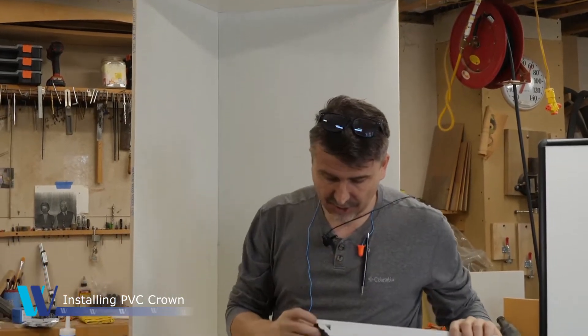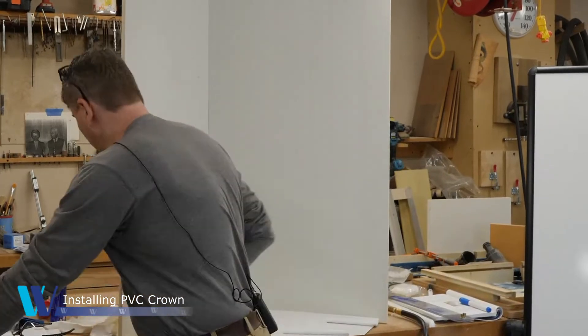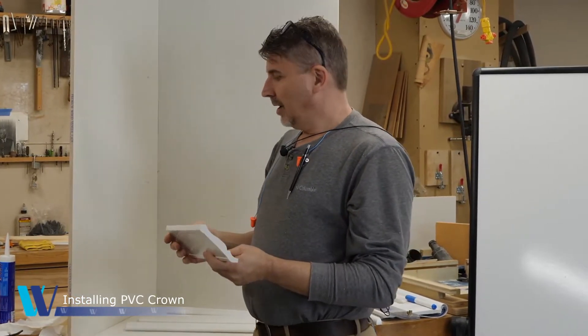You can see here how the construction is made. But specifically around this profile, that's where I get the most questions, and it's probably the most difficult piece of trim to install because of those projection angles.